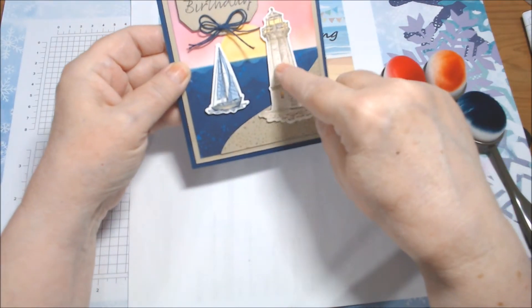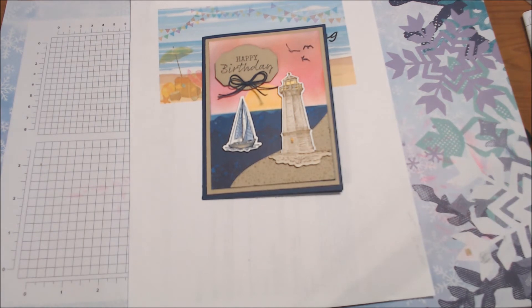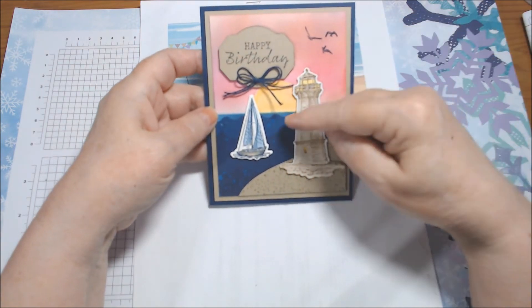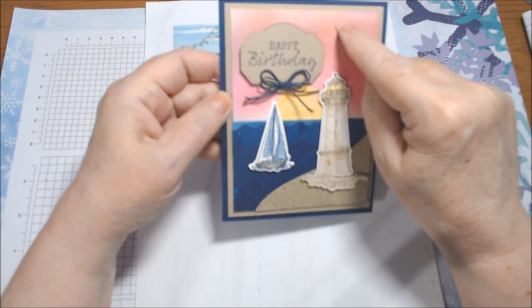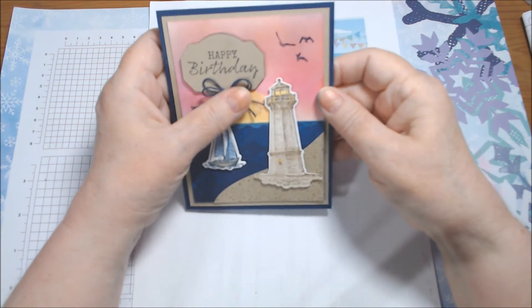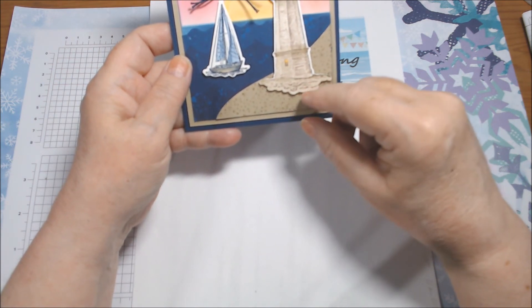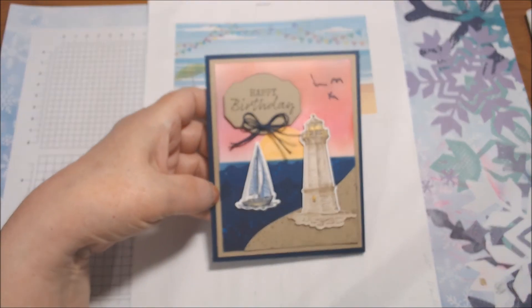I have the sailboat sailing towards the shore where the lighthouse is, and the birds are from the set. This is up on dimensionals. Here's where I did the masking. If you've ever been to the shore — I would go to the South Jersey shore sometimes and stand on the boardwalk — my favorite time is early morning at sunrise and in the evening at sunset. I've seen a beautiful, maybe more orangey sky, but I toned this down a little bit with some Seaside Spray. It started looking a little muddier so I left it. I didn't put any bling on it because I wanted it to look more rustic. I just put the twine and the Happy Birthday, and it came out okay. I felt like I needed something here and tried a sand dollar from Seaside Notions, but the scale just wasn't right, so I left it.